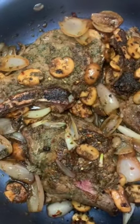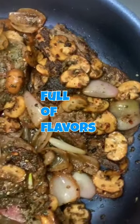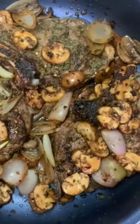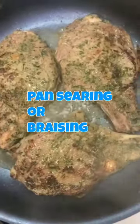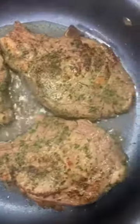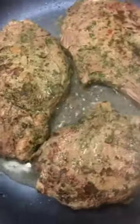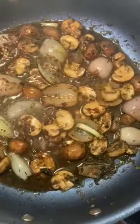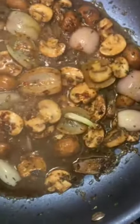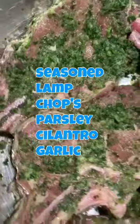Hi guys, Anna here, welcome back. Today I'm going to show you how I do my herb veal chops. It's full of flavors and different herbs. In this first step we'll be pan searing or braising to get that nice charred look, then making a mushroom flavored sauce mixed with onions and different herbs.